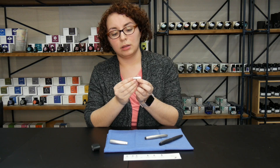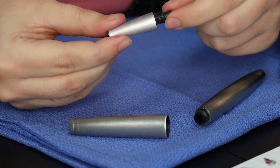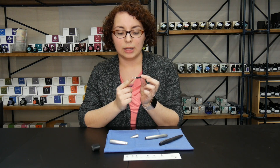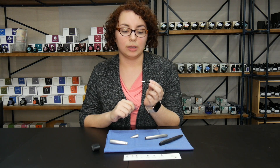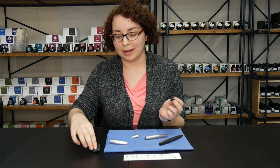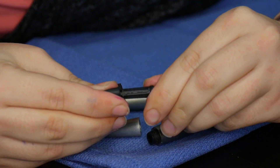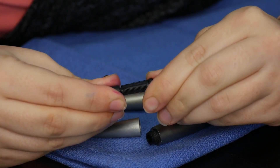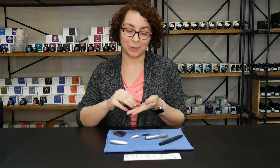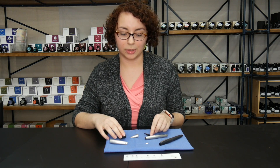Then you gently push the nib through the section and pull it out. To take the nib off your Lamy 2000 it's very similar to how you remove a nib from a Safari or an All-Star. I have this helpful little tool that Mike made for me — it's just a little rubber piece and you can wrap it around the nib and gently wiggle it, and it came off. You also don't want to lose the nib, so set it aside and store it safely.